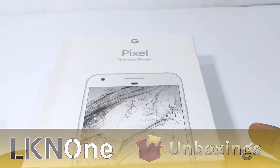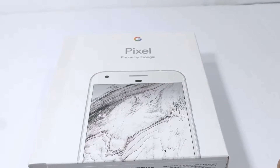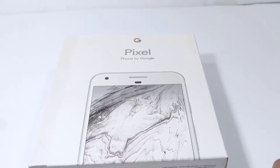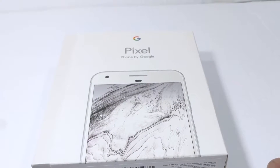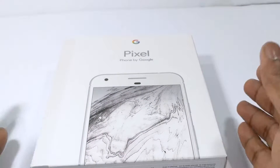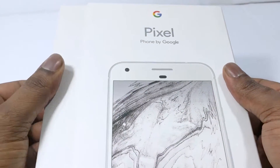Good day everyone and welcome to another unboxing video. Today we have the Pixel Smartphone, a phone by Google. This is the 32GB 5.5-inch XL model, and Very Silver is the color. Without further ado, let's get inside the box and see what we have.